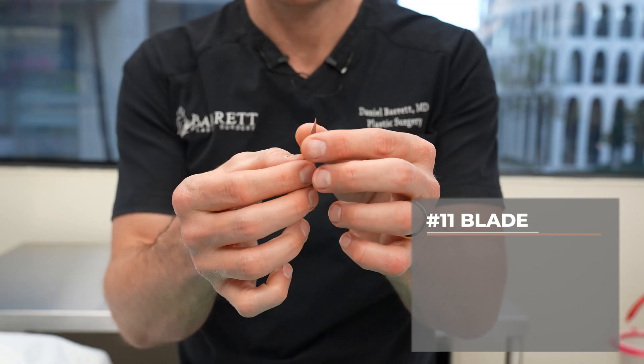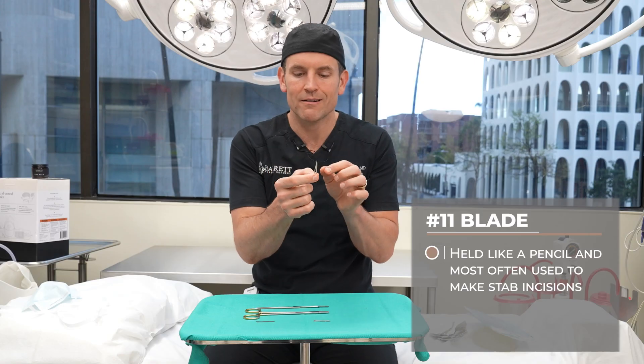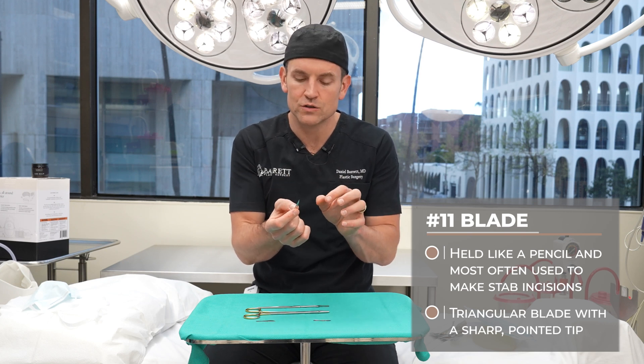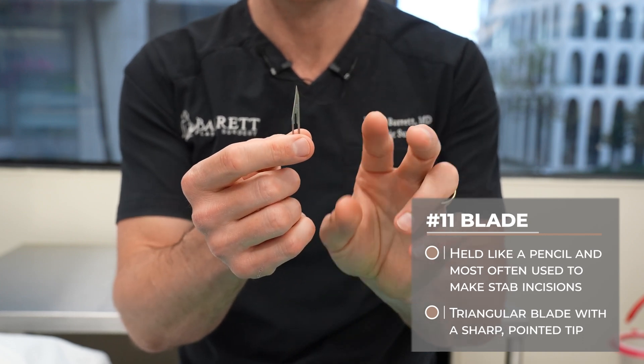Next one up is an 11 blade. This one's very pointy. We use this one to make stabbing incisions primarily. I'll occasionally use it to bring out a belly button in a little seesaw fashion, but it's very pointy. It is mainly meant for making holes for things like drains and so on. The way to remember an 11 blade is for 11 like this — very pointy.